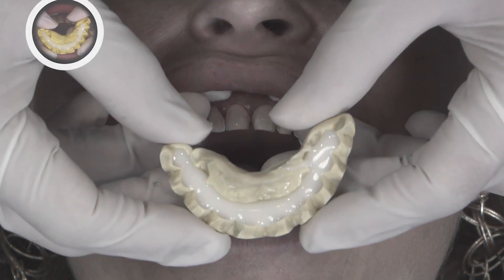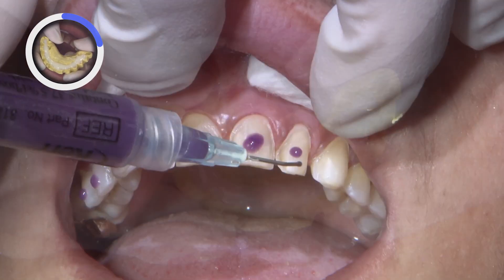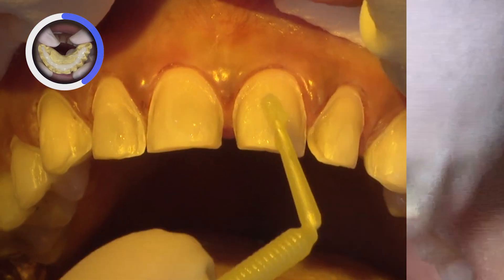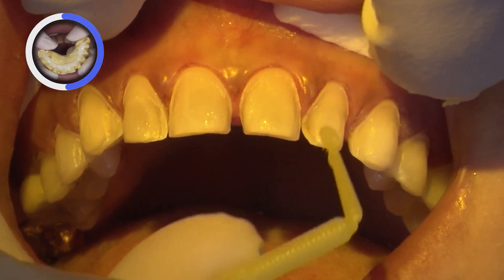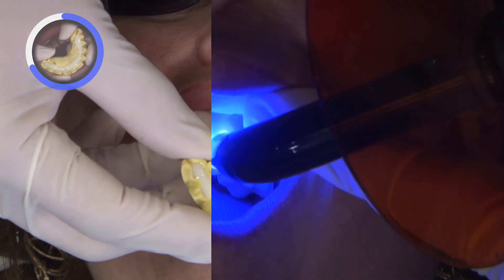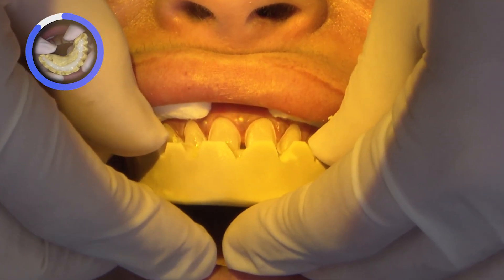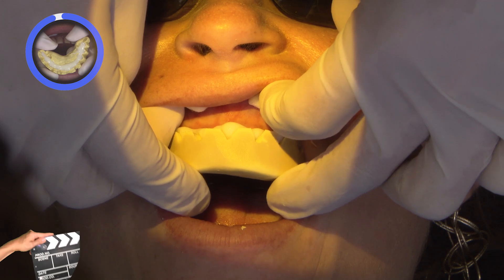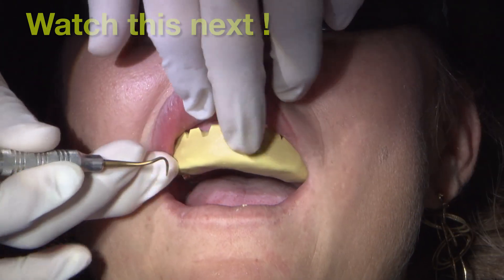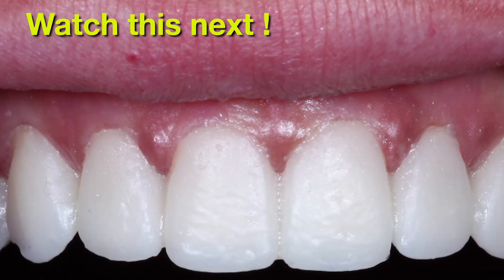For the provisionals, I'll use a shrimp rack technique using the same putty matrix that we used for the initial mock-up. I first spot etch each tooth with Kerr's 37% phosphoric acid followed by a thin coat of 3M Scotch Bond Universal, which will light cure for 10 seconds. Now I'll fill the putty matrix with tough temp bisacryl material and then slowly seat that over the teeth to minimize the inclusion of any air bubbles. With the scalloping created on the putty matrix, it's quite easy to remove the excess from the facial with an explorer or scaler.